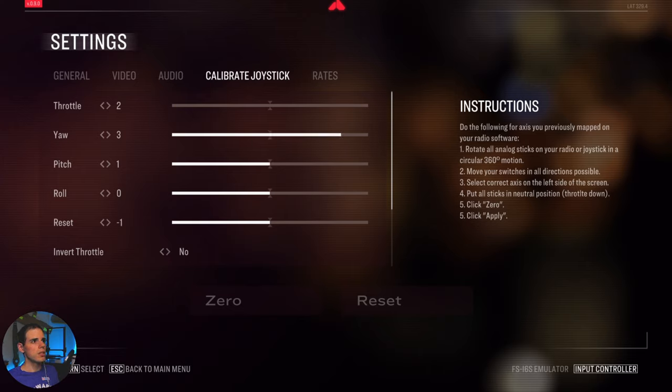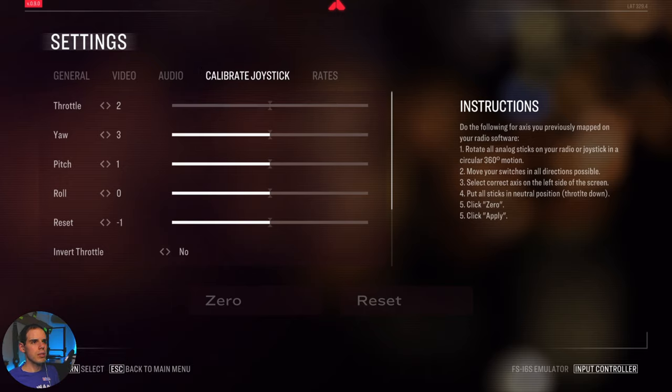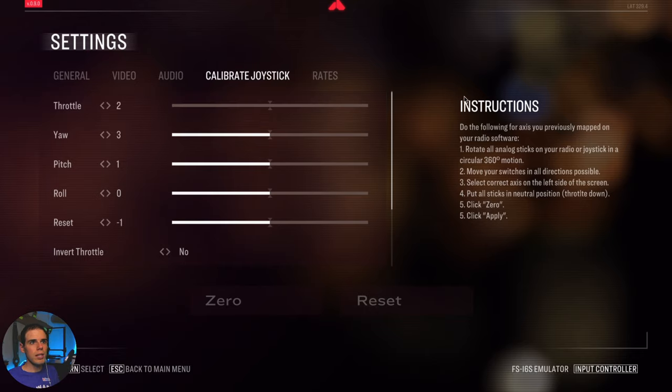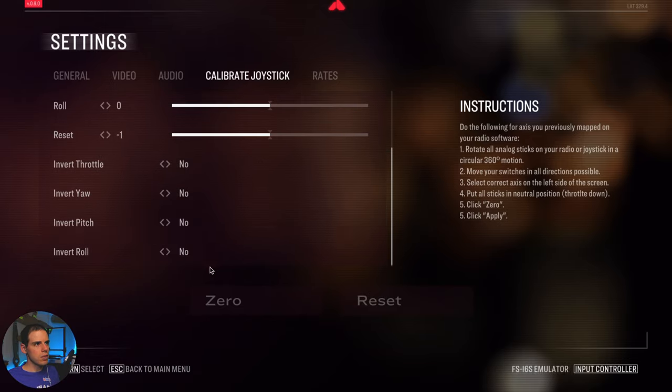We have audio, music, UI/UX, quad motors, and calibrate the joystick. What you want to do is make sure all your sticks match up. When you move a stick, you want to make sure it matches up with what you have here. For the throttle, you can scroll through these numbers — they're not channels, it's some sort of other designation. You just want to click the number until you see the throttle stick show up, so that stick is connected to throttle. Then follow the instructions for calibrating the sticks. You can also invert any of the sticks if you need to.